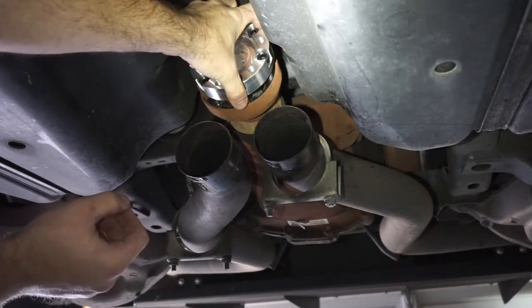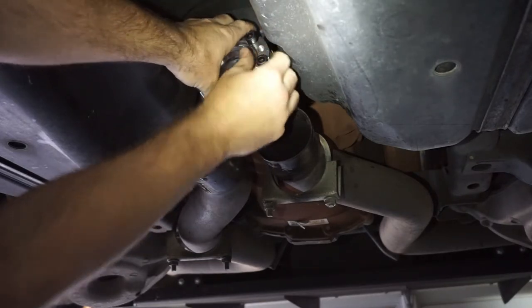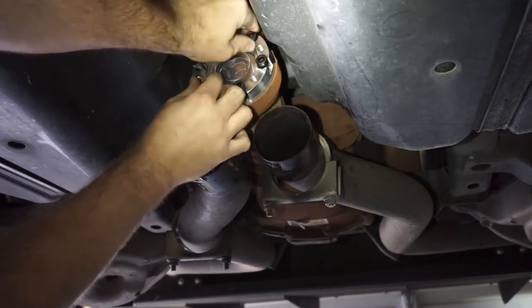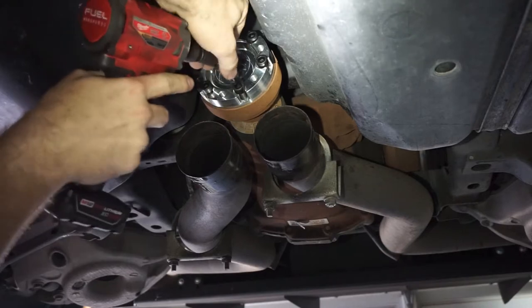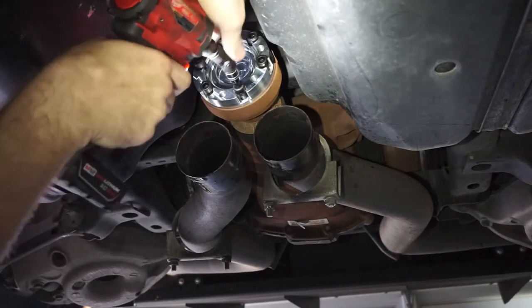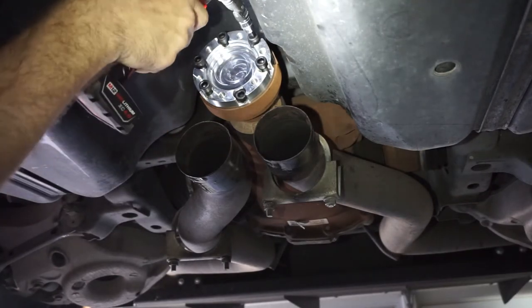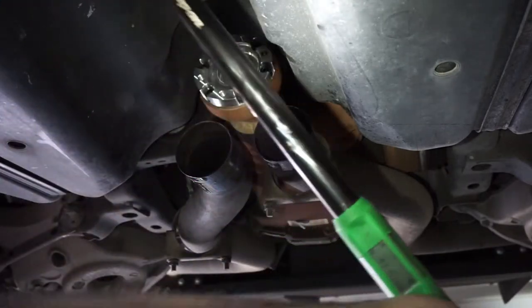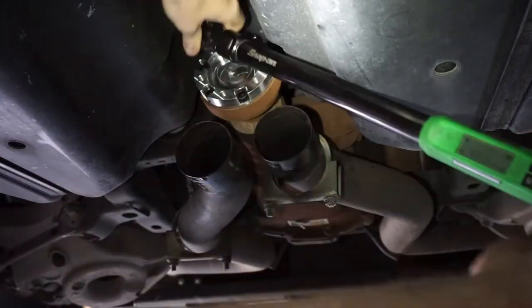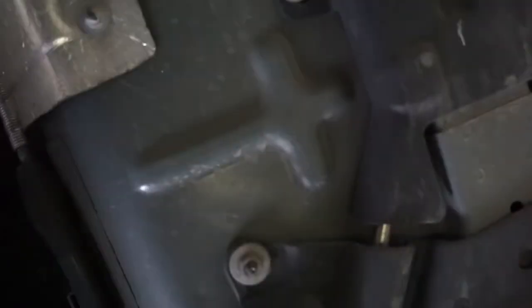Now I have Loctite on each one of these guys and we're just gonna zip them in a little bit. Now we have the big boy tools and we set it to 47 foot-pounds — and I am wishing that I raised the car more.